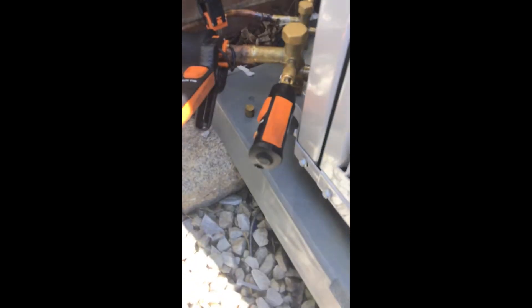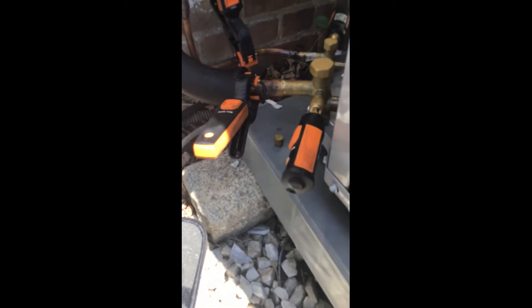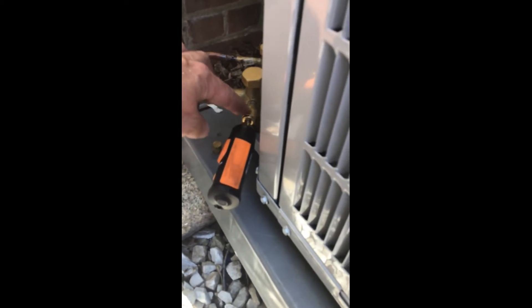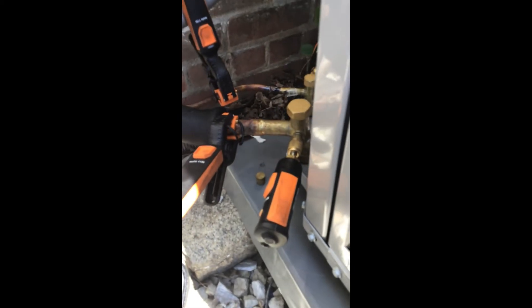The Testo Smart Probes come with this little zipper pouch. I keep the low side on one side, high side on the other, and I keep a little adapter on there — on some of those REAM units you don't have clearances, so the adapter lets me connect to it. You can also add a T-fitting here, throw in a valve, and charge your system with the smart probes. Pretty cool.